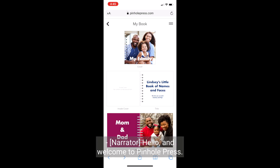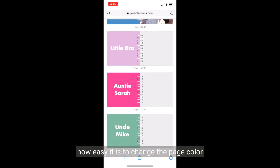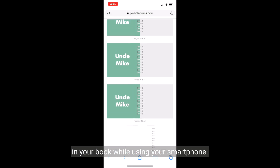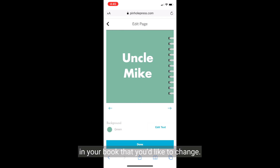Hello, and welcome to Pinhull Press. In this video, I'm going to show you how easy it is to change the page color in your book while using your smartphone. From the Designer screen, you'll go to the page in your book that you'd like to change.